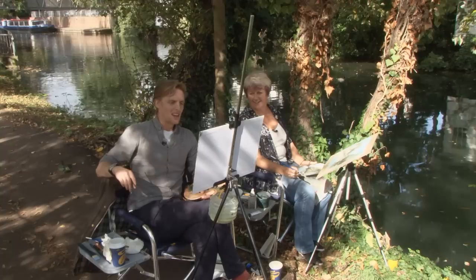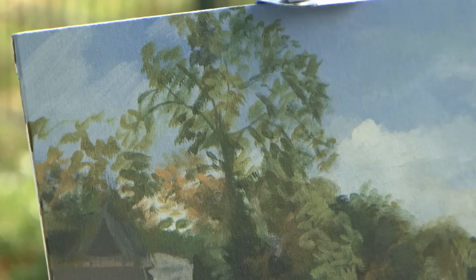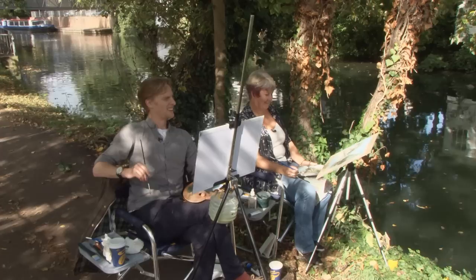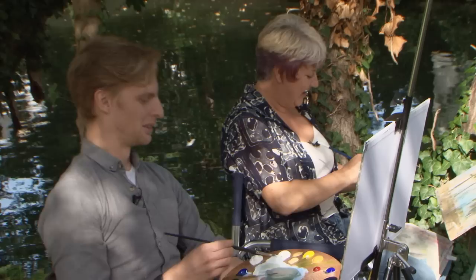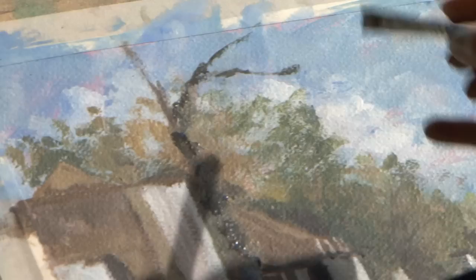Welcome back — we've had coffee, the sun is still shining, and we've been cracking on. I spot you've put the big tree in. Yes, I wanted to get it down. I think my sky had dried a bit while we were away, so I thought I'd at least block it in and fiddle with it from there. Big tree — yes, definitely next on the list. I'm just going to go nuts and throw some paint at it and see what happens.